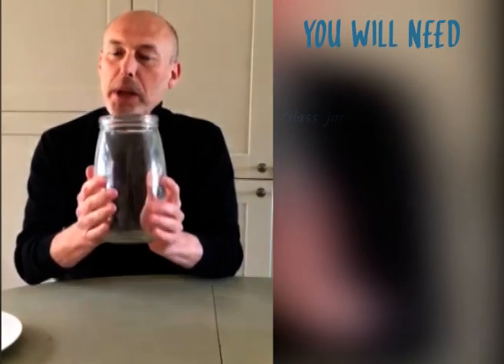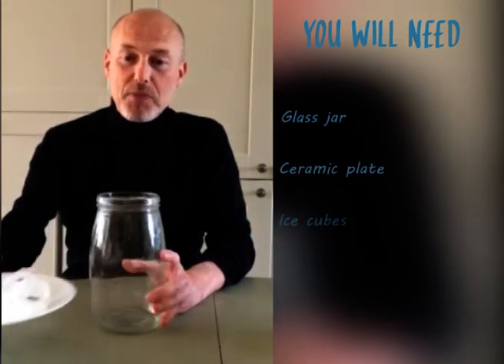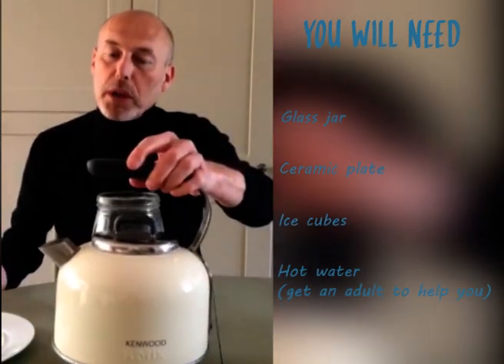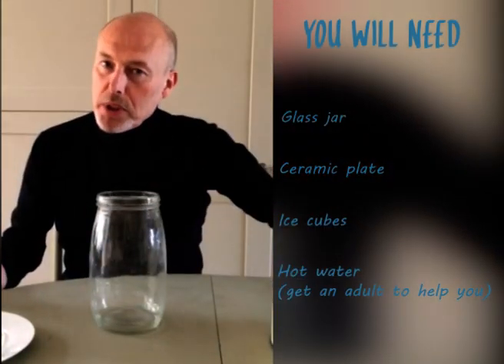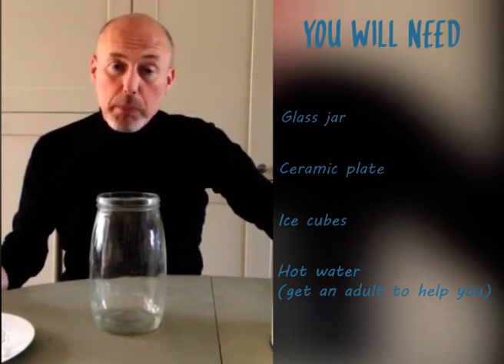To do this we need a big jar, a plate with some ice, and a kettle with hot water. Remember, if you're using a kettle with hot water, we should always get adult help because we don't want to get burnt.